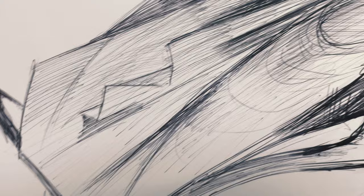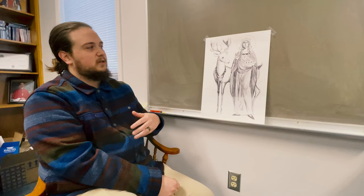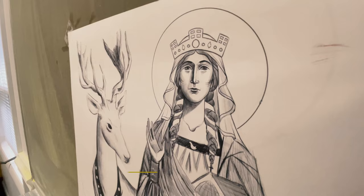This is the icon of St. Margaret of Scotland, also known as the Pearl of Scotland, and this is the first phase of the icon writing process. This is the sketch, and this will be used as the frame or guide for the painting process itself.